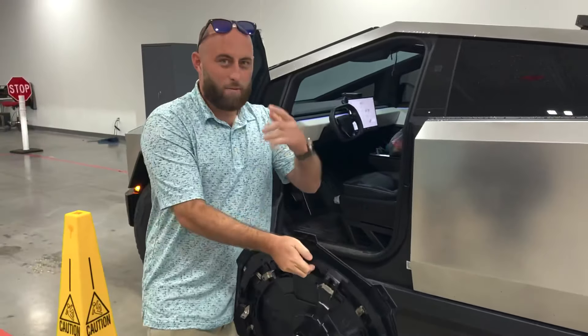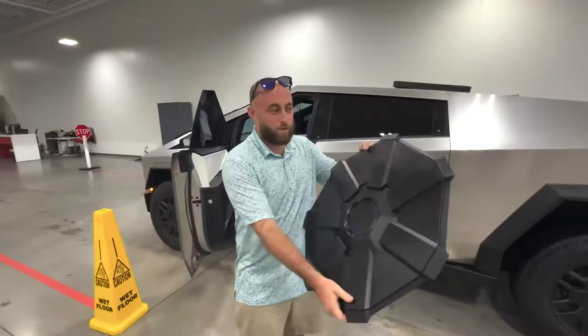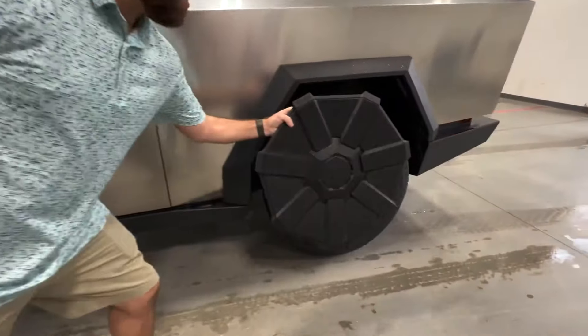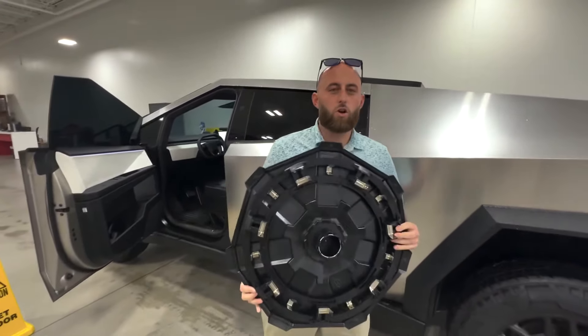I'm going to do a video because I'm going to be the first one to do this — nobody knows this, Tesla doesn't know how to do it. These are the new wheel covers. As you see, the spokes are a little bit shorter. These are the new redesigned wheel covers for the Cybertruck, and we're going to go over how to properly do the correct installation.